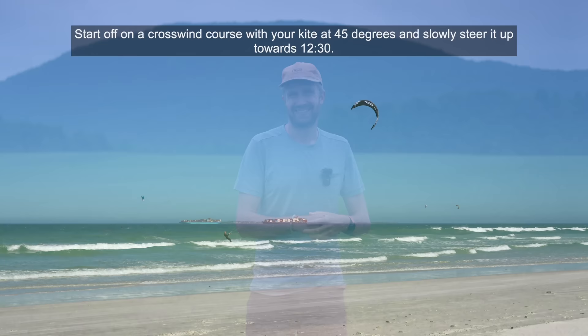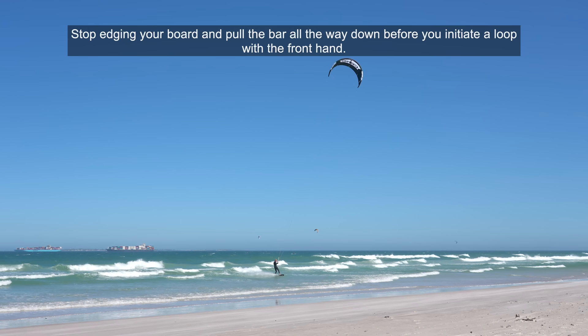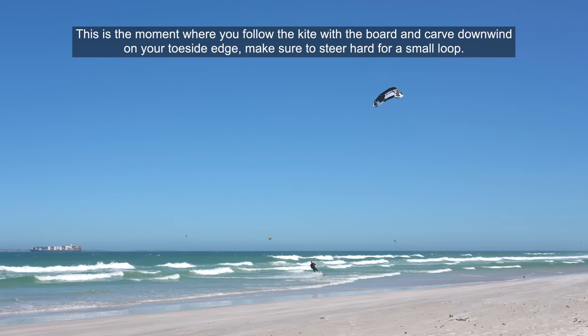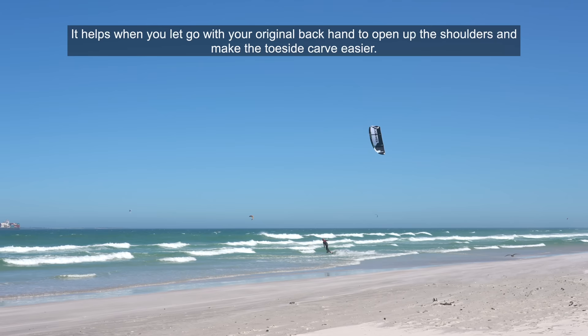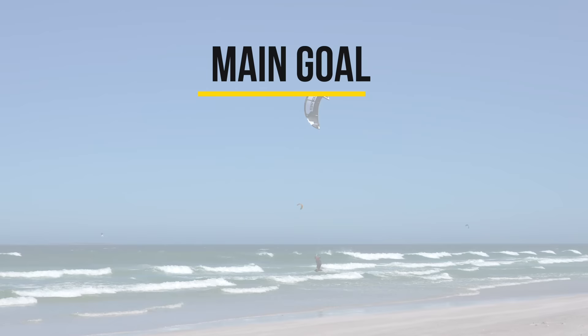Start off on a crosswind course with your kite at 45 degrees and slowly steer it up towards 12 to 1 o'clock. Stop edging your board and pull the bar all the way down before you initiate a loop with the front hand. This is the moment when you follow the kite with the board and carve downwind on your toeside edge. Make sure to steer hard for a small loop. It helps when you let go with your original backhand to open up the shoulders and make the toeside carve easier.